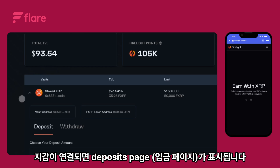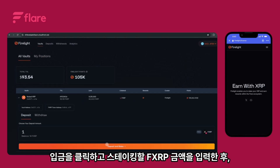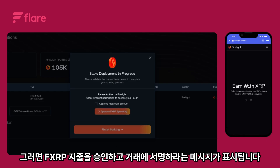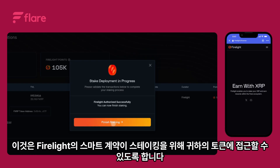Once your wallet is connected you'll see the deposits page. Click deposit and stake. Next, enter the amount of FXRP you'd like to stake. When you're ready, click start staking. You'll then be prompted to approve FXRP spending — sign the transaction. This allows Firelight's smart contract to access your tokens for staking.